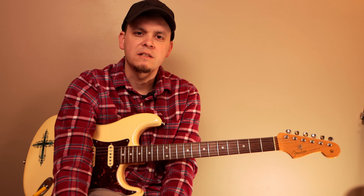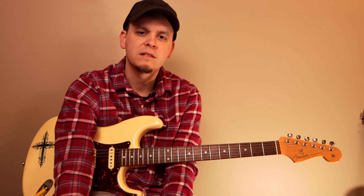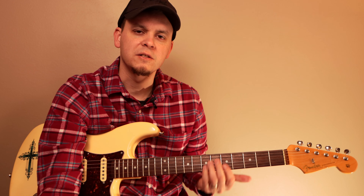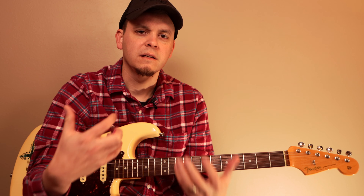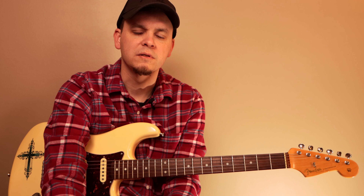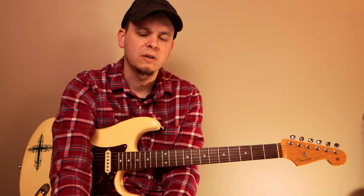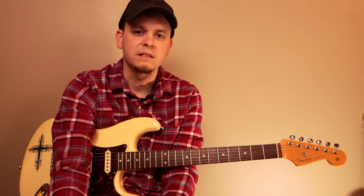Alright, so that's it for this lesson. I hope you guys really enjoyed it. This call and response style of blues is really amazing because it gives you a new level to play. Once you have that down, you can add some other cool licks that you already know — it really helps to brighten up and make the blues rhythm shuffles a lot more lively. If you haven't already, please like and subscribe to the channel, and hit the bell notification below so you know when I'm releasing new content. Until next time, have a super day — we'll see you guys next time, bye-bye!